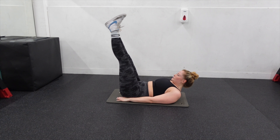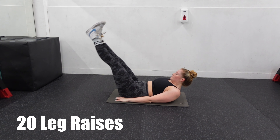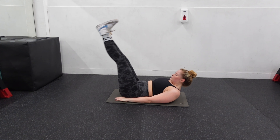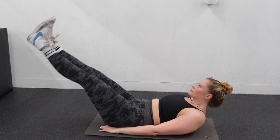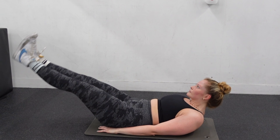Don't hate me, but we are going to do some leg raises. We're going to do 20 of these. Again, try and make sure your lower back is as flat to the floor as possible. As you can see, I'm only going down partially because anytime I go lower than that, my lower back lifts and I lose the core engagement.